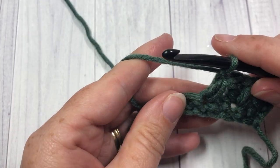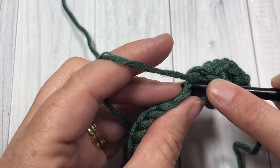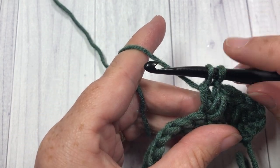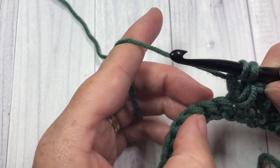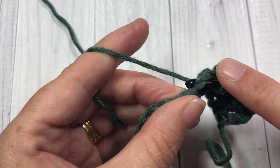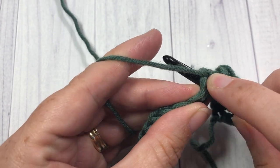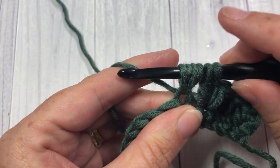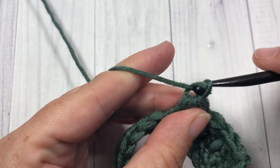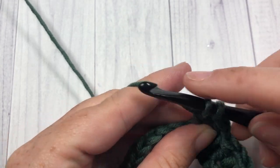Chain one. First part of the cluster: yarn over, insert your hook into the same stitch as the last stitch, yarn over and draw up a loop, yarn over and draw through two loops — two loops on your hook. Skip the next stitch, into the next one yarn over, insert your hook, yarn over, draw up a loop. Do that twice — so yarn over, insert your hook into the same stitch, yarn over, draw up a loop. Six loops on your hook, yarn over, and pull through all six. Chain one. Continue that all the way across your work, all the way across that row of single crochet stitches.